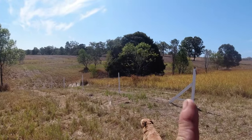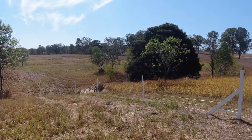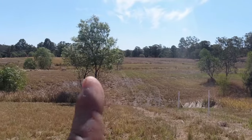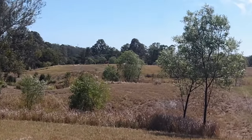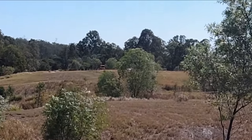We're starting at that New Zealand A-frame brace and it goes all the way down one gully - you should be able to see the fence line - second gully, third gully, and right over to where the Kubota is, where it finishes on another New Zealand A-frame brace. And we're making the manure spring gate.